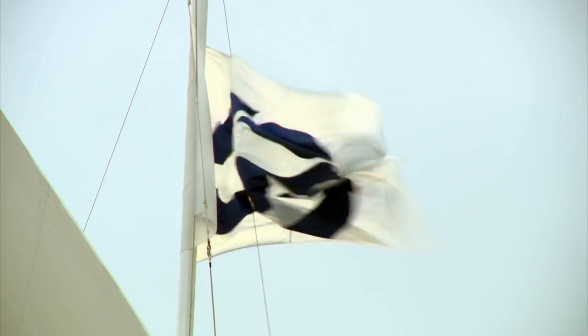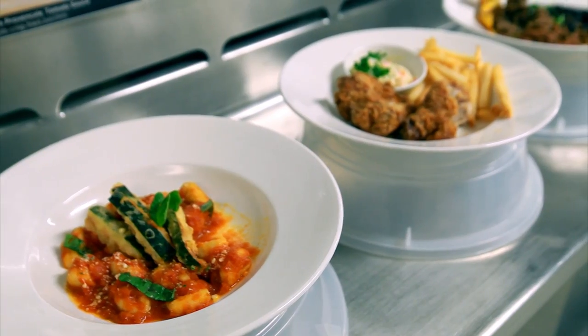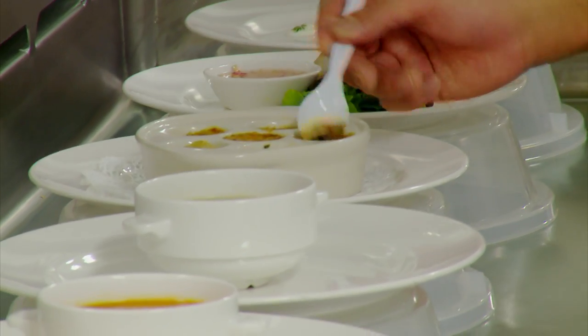To mark 50 years of Princess Cruises, the kitchens are rolling out a deluxe celebratory menu. It's gonna be full on tonight. The chefs get a taste of what faces them on this crucial dinner serving.